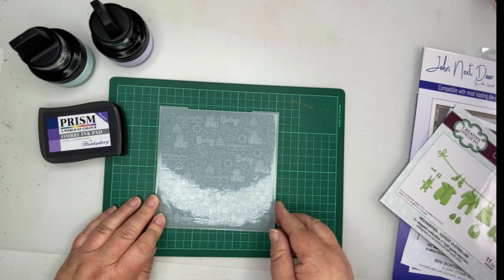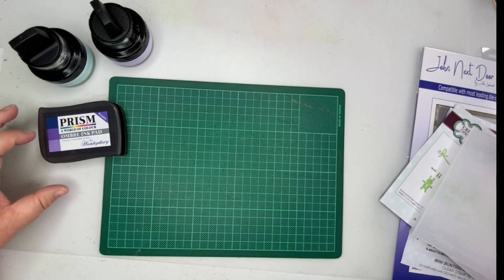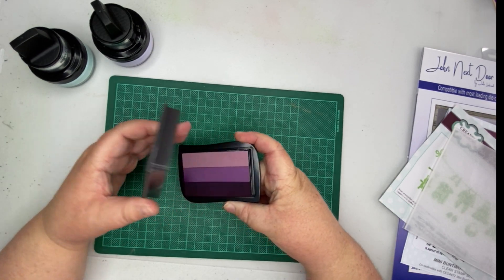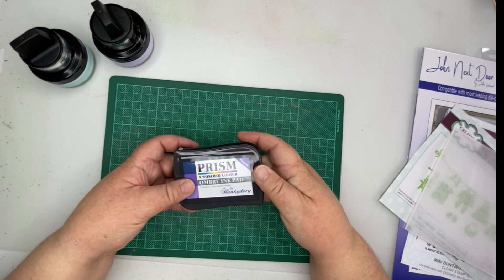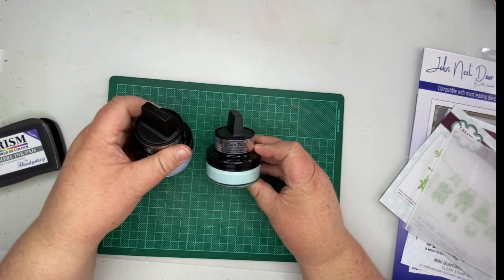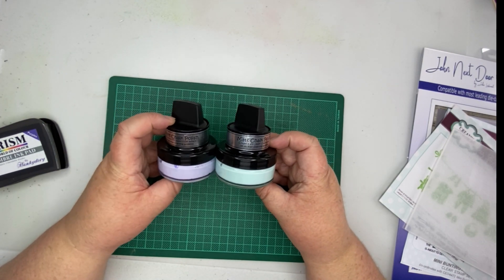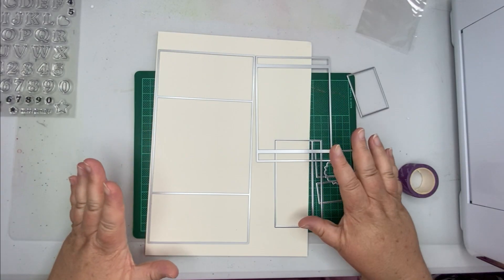It is a really lovely embossing folder, I really love this one. The other thing I'm going to use is the Prism ombre ink pad - this one's really nice because it's got three different purples which work really lovely together. They also work really well with the matte chalk polish, so I've got wisteria and aqua, and these are just perfect for a new baby card.